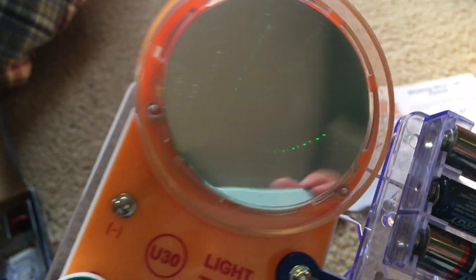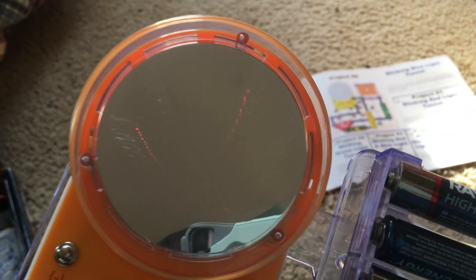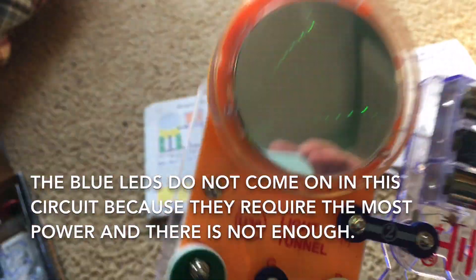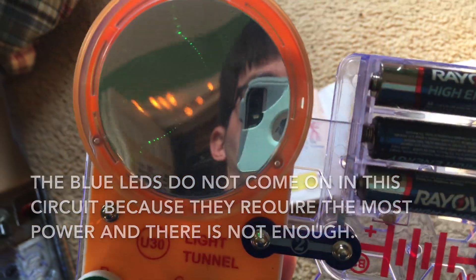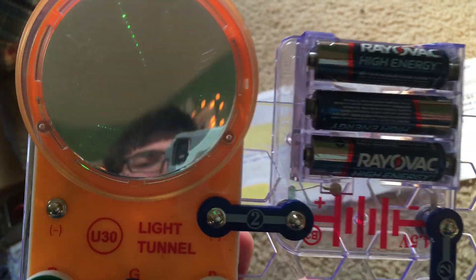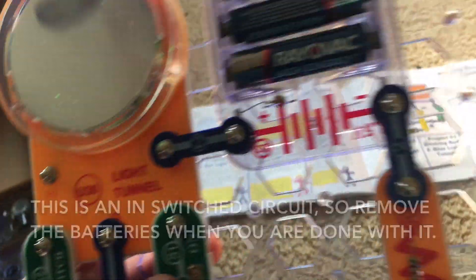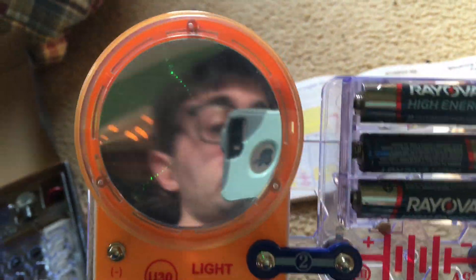When I turn on the slide switch, the blue LEDs are supposed to come on, but the 5.1K resistor (R3) is greatly limiting the current flowing through the circuit, so the LEDs will be very dim. The current is split up between the three batteries — one battery will power each LED of a certain color, which is why the LEDs are very dim. It's important that when you're done with this circuit, you have to disconnect the batteries because the slide switch will not turn the circuit on and off.